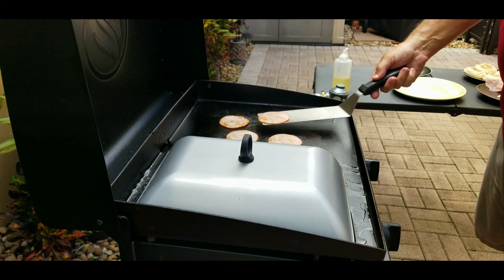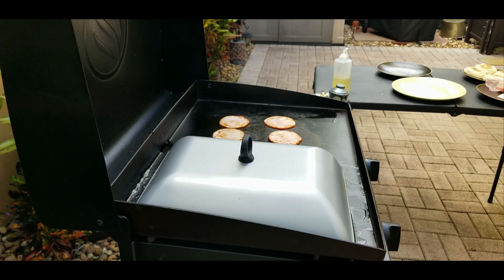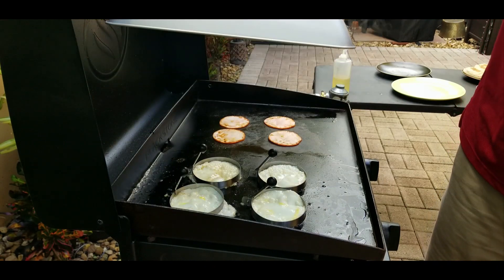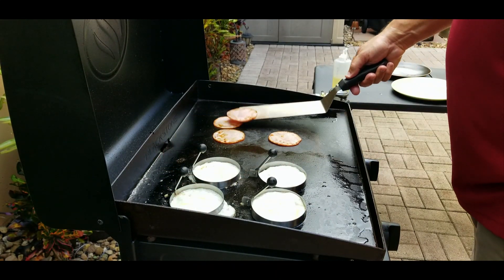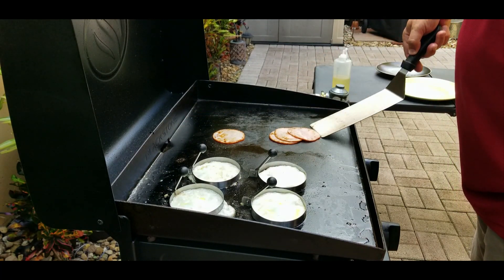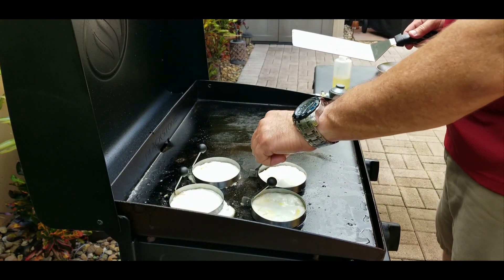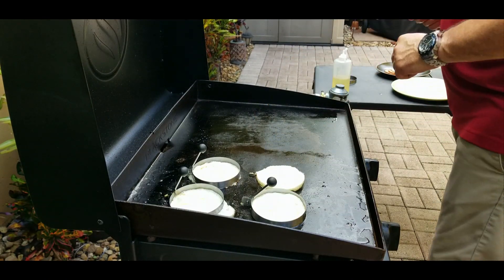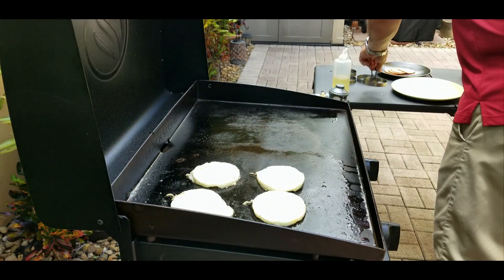About another 20 seconds goes by, we flip them again and they are definitely pretty much done. Let's check on the eggs — oh, look at those, that looks awesome! No need to cook these anymore, they're pretty much done as well. We take off the Canadian bacon and set it to the side. Then we take off the rings — look at that, they stay together perfectly, come off no problem.